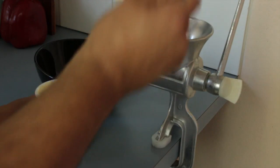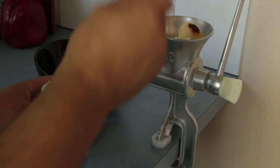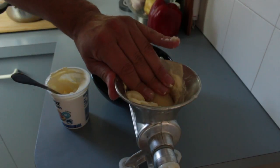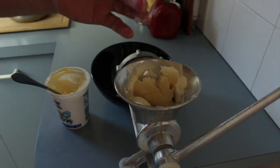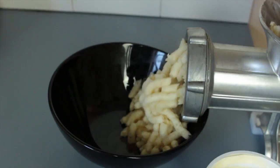Get yourself your all-purpose mincer. Put a little bit of sour cream and a little bit of potato in as you go — normally about one or two. Don't forget to clean your hands, ladies and gents. As you can see, it comes out looking like little tiny worms.